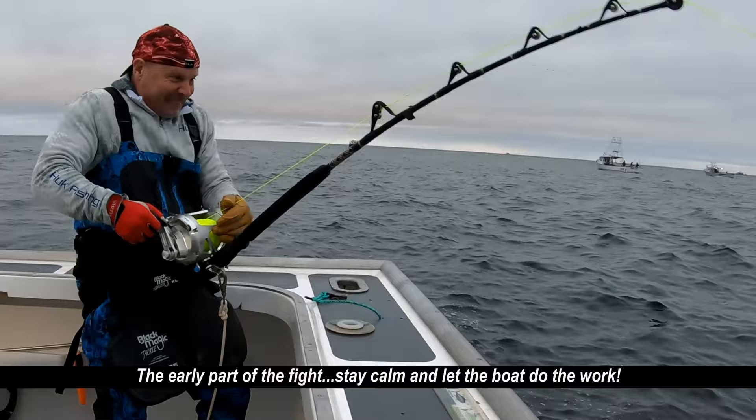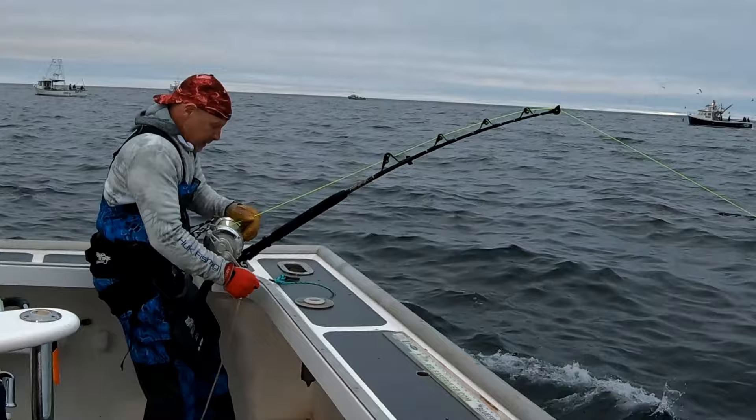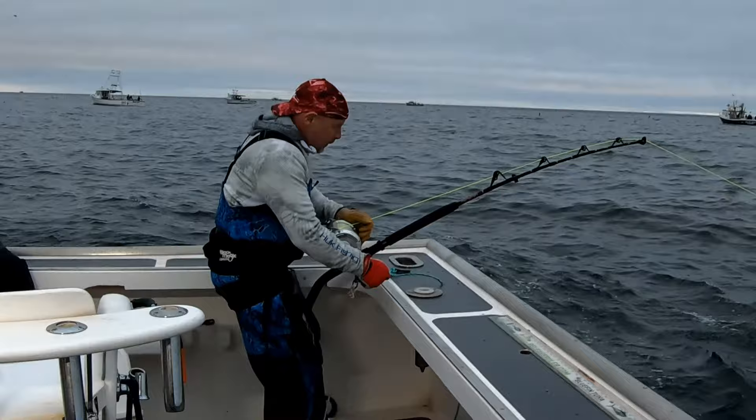This is the early part of the fight. All the angler needs to be doing right now is just get in line — get in line when the captain runs up on the fish. Hold tight when it's running away from you. The fish is still pretty far away from the boat, so there's no need to put a lot of pressure on it. You're going to conserve your energy for later on in the fight.